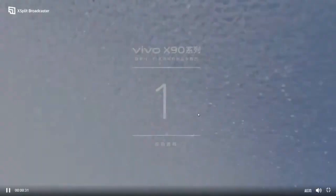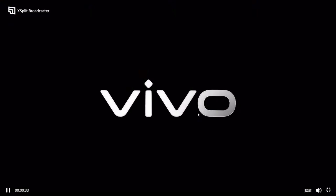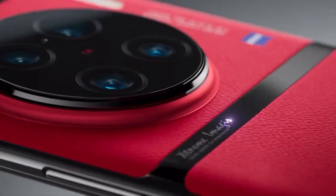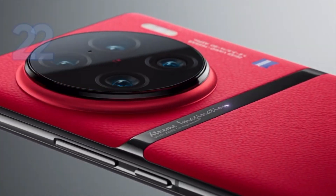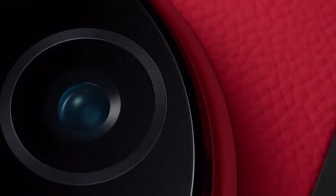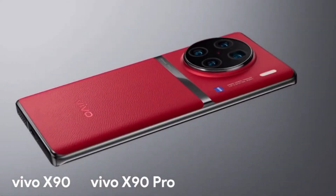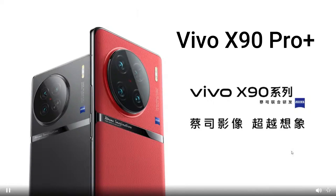Hello friends! Today Vivo has finally announced its Vivo X90 series of smartphones in China. The Vivo X90 lineup consists of the Vivo X90, Vivo X90 Pro, and Vivo X90 Pro Plus. It comes with massive camera upgrades and some other improved specifications.